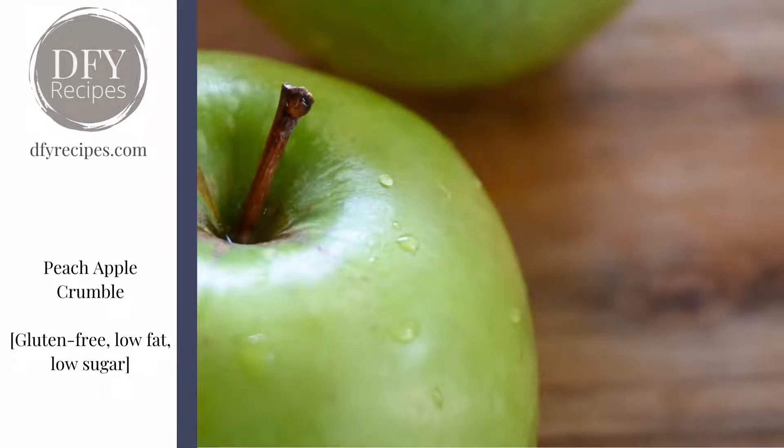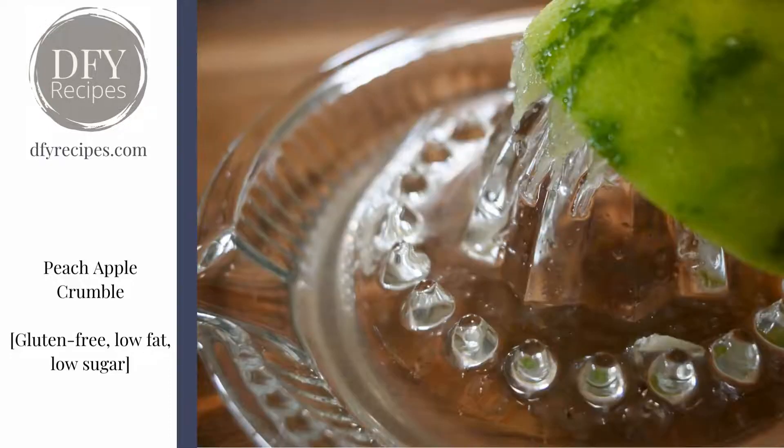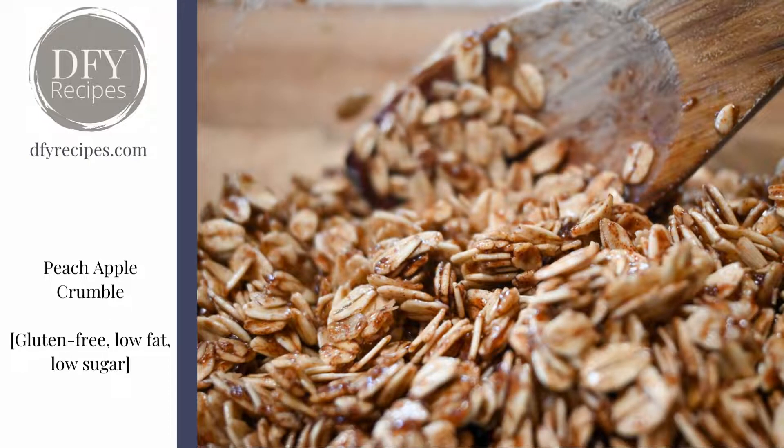We've got lots of photos to choose from. There are some apples to show it's fresh fruit, lime zest over the chopped apples just to keep the flavors fresh, some lime juice, and then a little bit of butter and cinnamon which goes over the rolled oats and coats them so they crisp up to a really nice crumble.